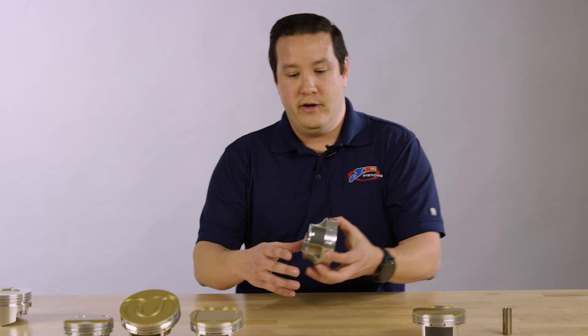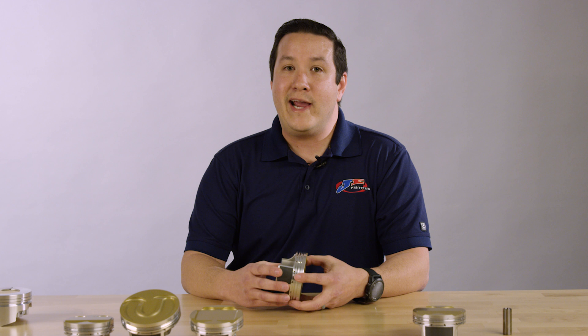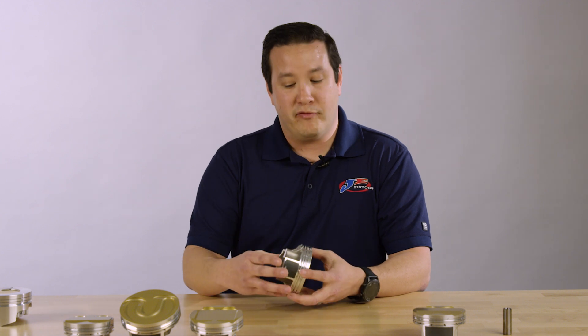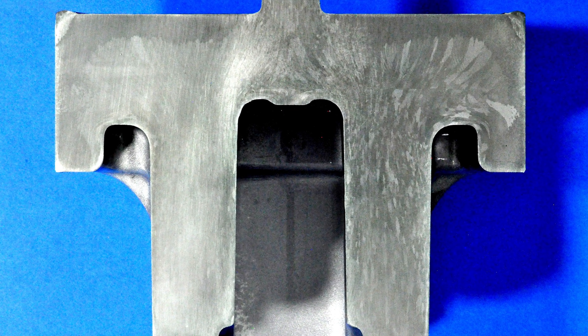Some of the features and benefits of our aligned grain flow technology are the fact that when you do a traditional forging, all the grains are not uniformly aligned with the forging itself. Sometimes up to 50% of the grains aren't lined up with the forging.